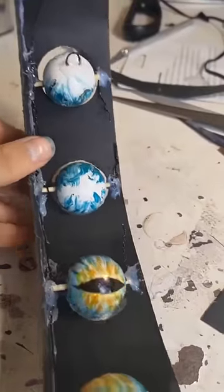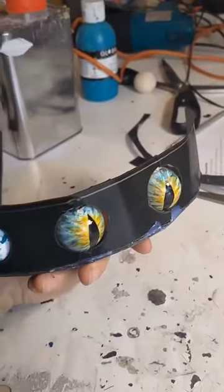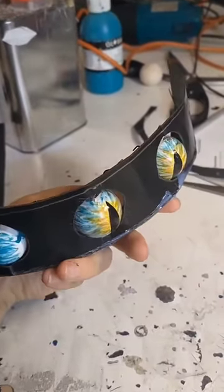I've basically got a strip of Worbla here which I've curved and hot glued the skewer to the back, so the eyeballs can stick through these holes I've cut and move around freely.